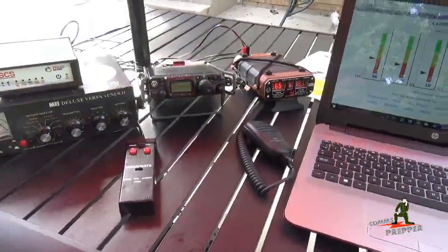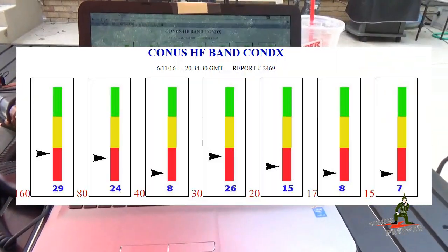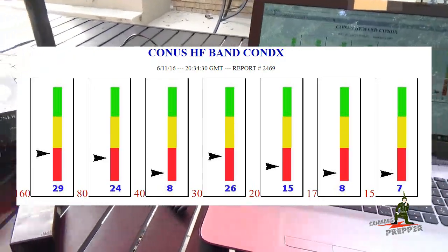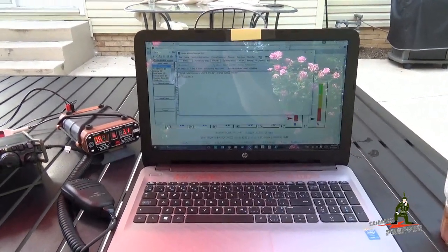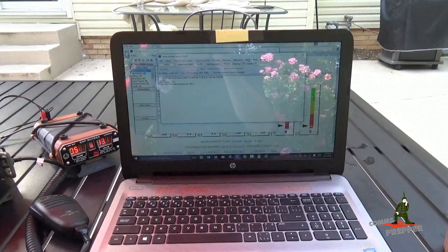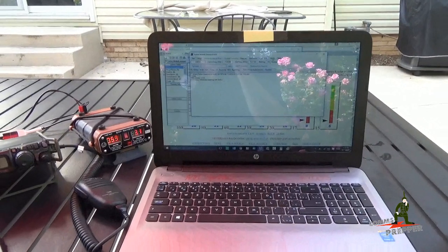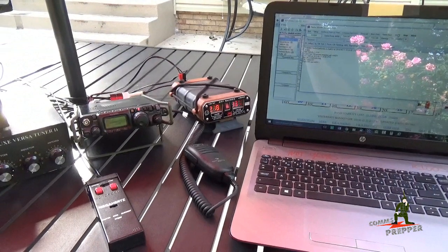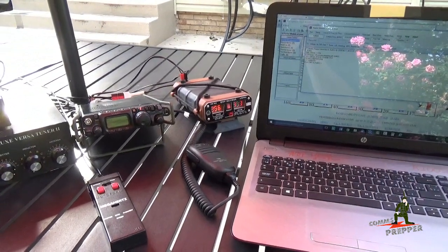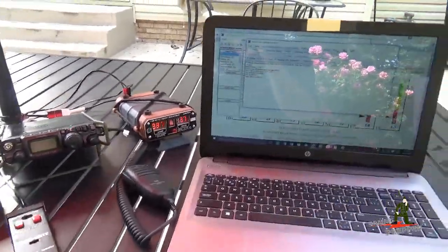I shifted the equipment around because the sunlight was getting unbearable, and I've been watching the band conditions online — they're not very good today — but we're going to go ahead and try to make that connection to that station in New York. There we have it guys: our first connection today. I had to change stations. I'm now connected to AJ4GU — I believe that station is down in Georgia from Virginia. We've got a good Pactor 3 connection at 600 bits per second. The Chameleon Antennas RTRR-1 Remote Tuning Remote Rotation Kit for the F-Loop antenna — we have our connection.